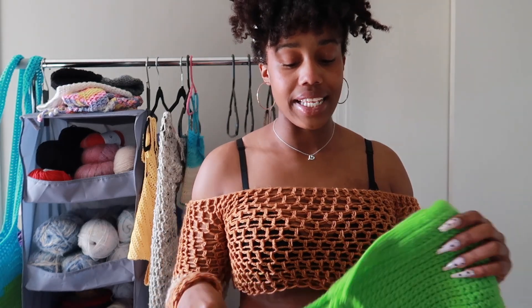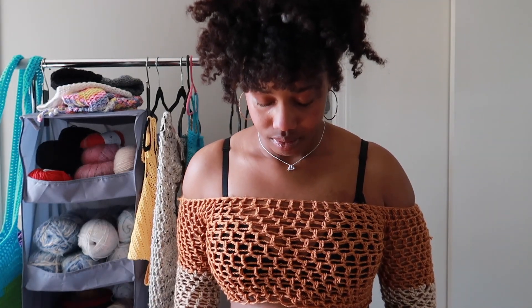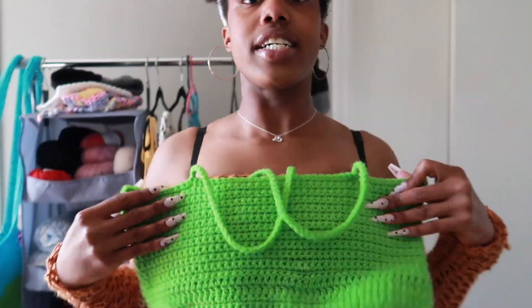This next one — I was trying to cover up the boobies and make it just straight across, but I wound up making it just a little bit too tight. I might just have to make the straps a little longer, but it's this one right here.